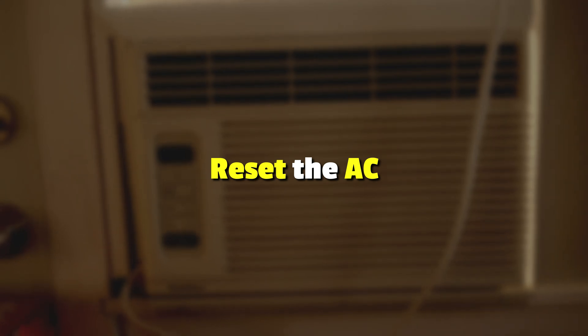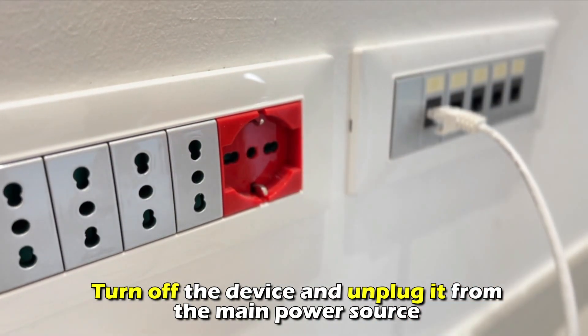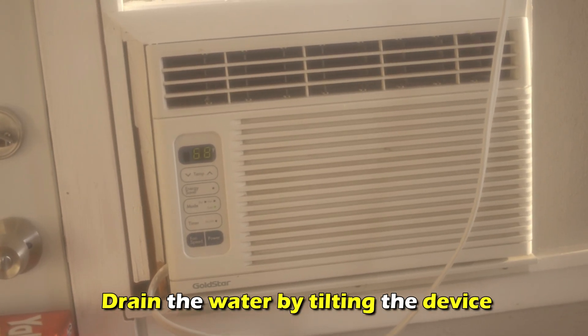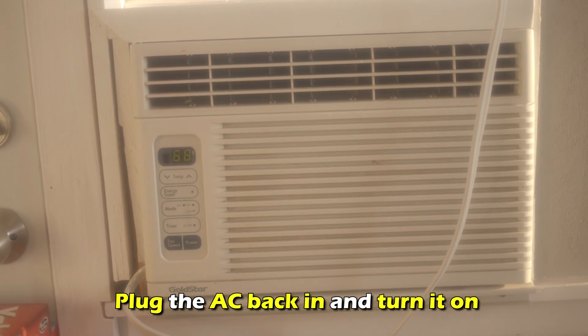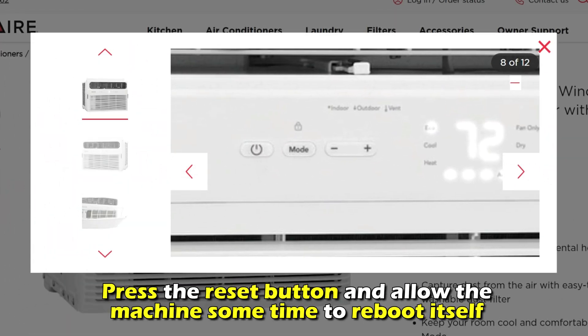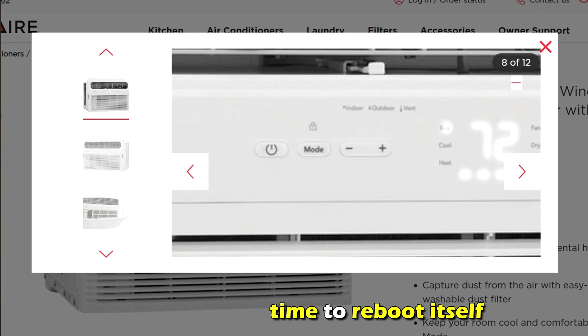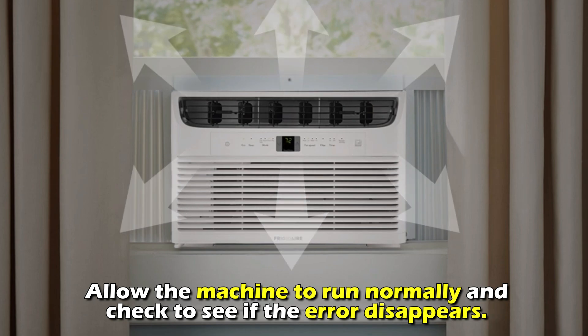Finally, reset the AC. Turn off the device and unplug it from the main power source. Drain the water by tilting the device, then plug the AC back in and turn it on. Press the reset button and allow the machine some time to reboot itself. Allow the machine to run normally and check to see if the error disappears.